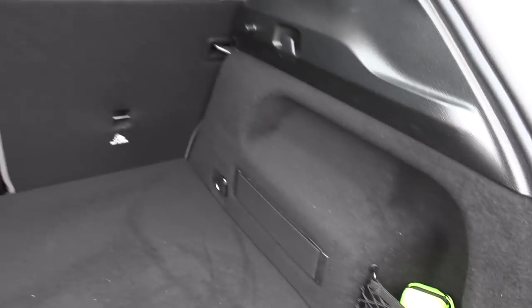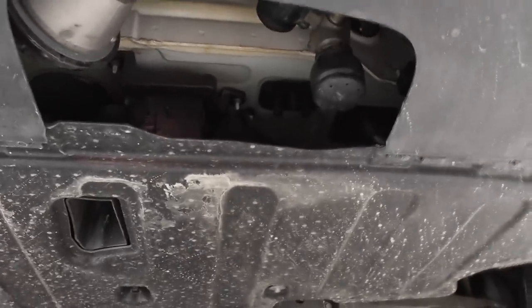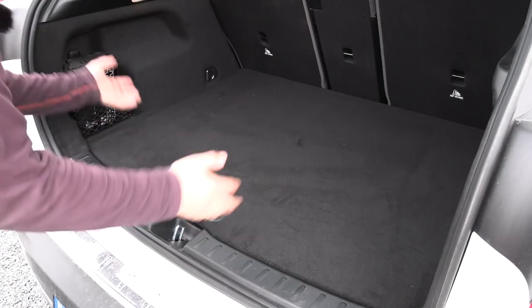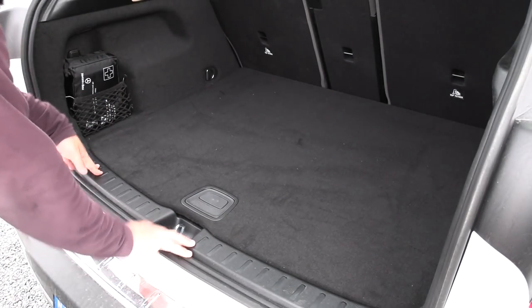Here we have a nice strap, some loading hooks there, and a light on this side. First aid kit, and a 12-volt outlet — nice. Wait, where's the button for the trailer coupling? There's something going on under here. Maybe there's a button in the front. I couldn't find it, but it's not critical for this test anyway.